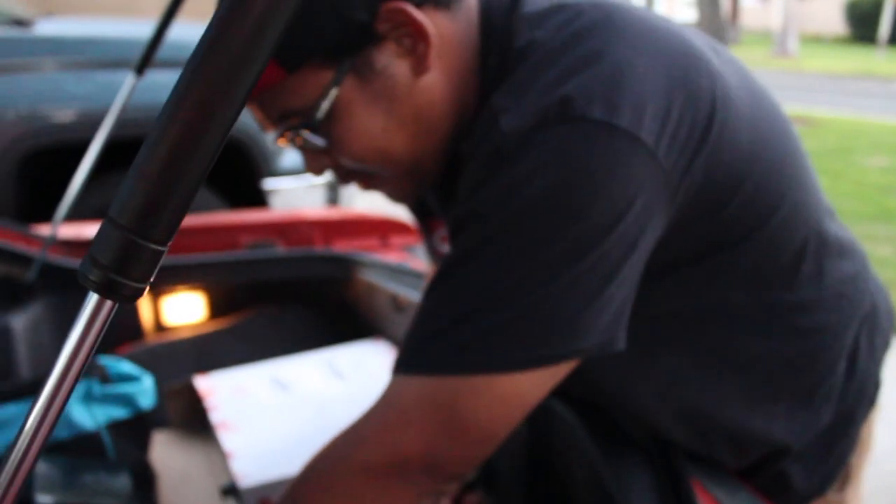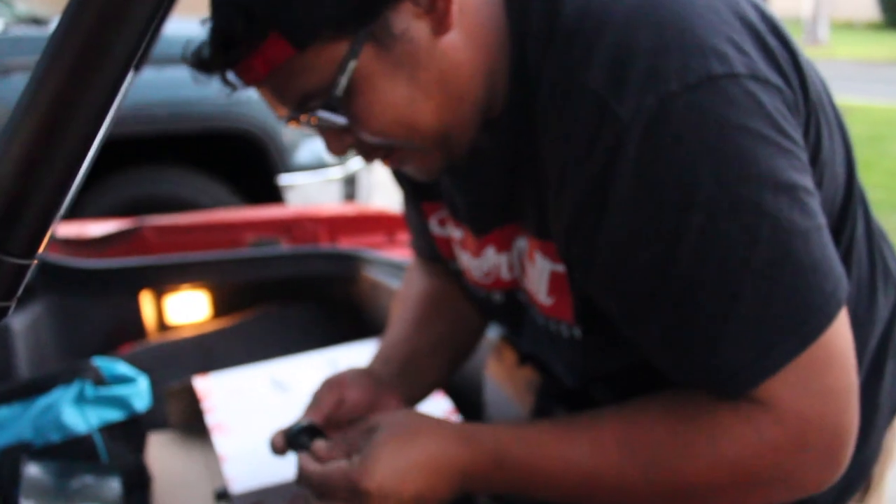That steering wheel — can't really see it. All right, it's just gonna be a 10. Open this right here.